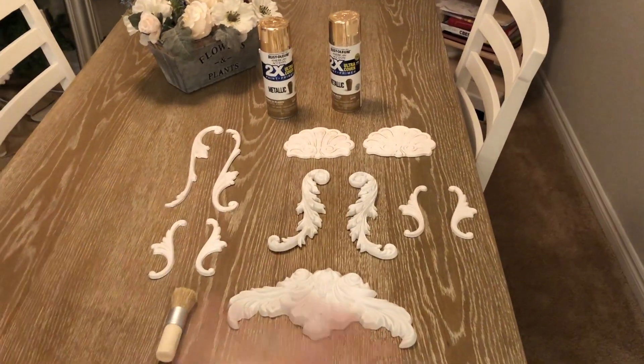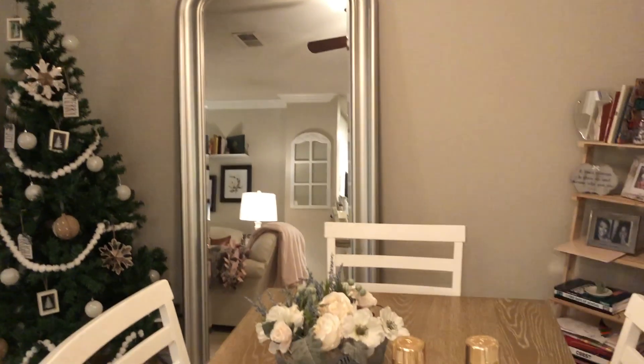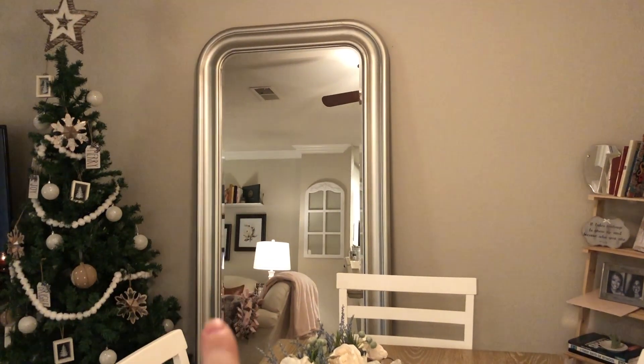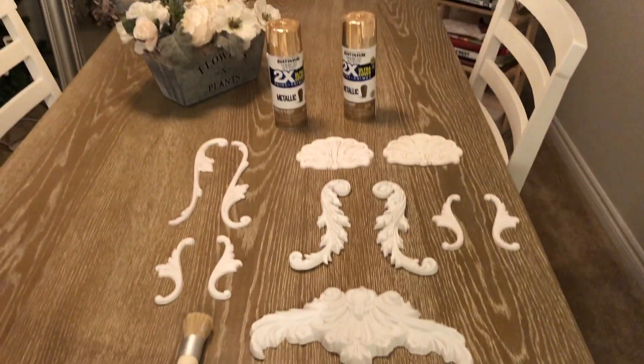The plan is to spray paint all those gold. We're going to head to the Dollar Tree to get some plastic tablecloths to lay out for spray painting, some masking tape, and probably some painter's paper to block off the reflective mirror side. Then we'll get to spray painting.